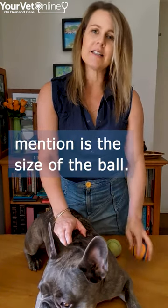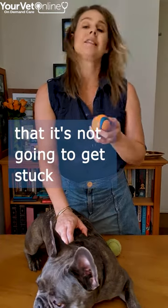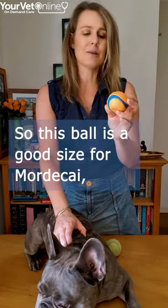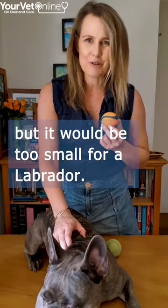The other quick thing I wanted to mention is the size of the ball. Always make sure that the ball is big enough that it's not going to get stuck in the back of your dog's airway. This ball is a good size for Mordecai, but it would be too small for a Labrador.